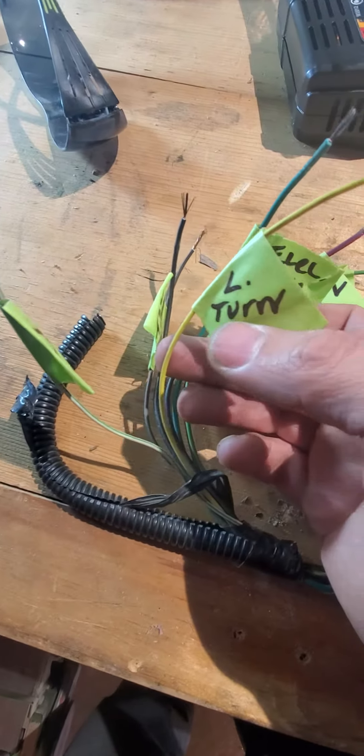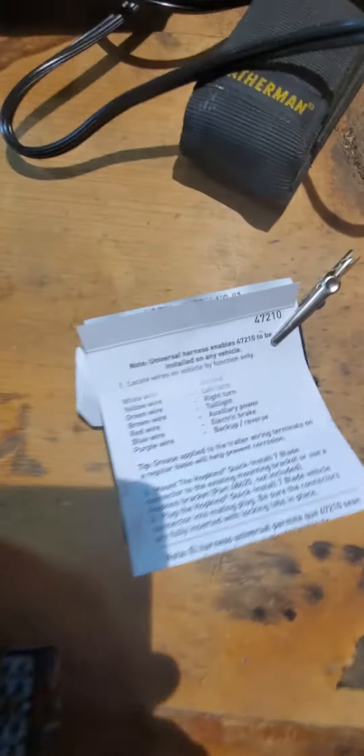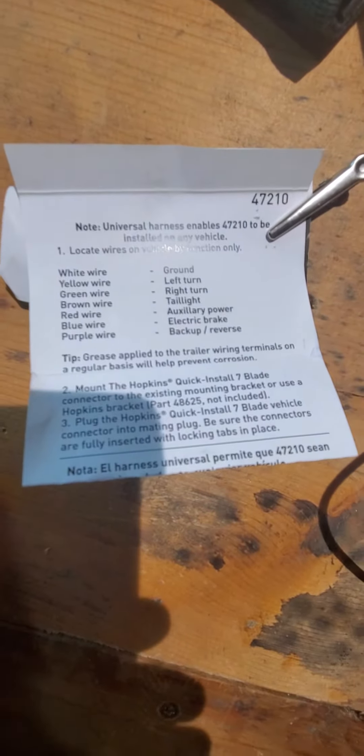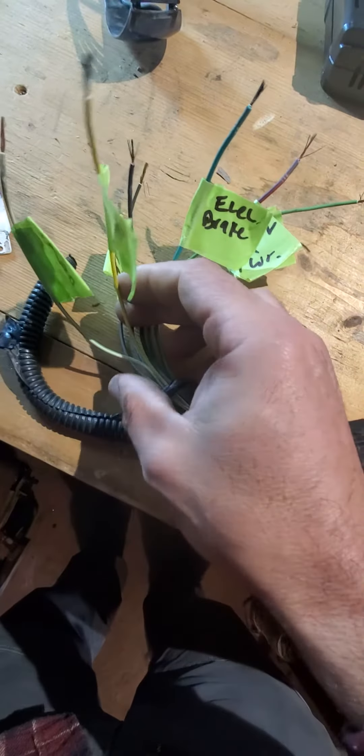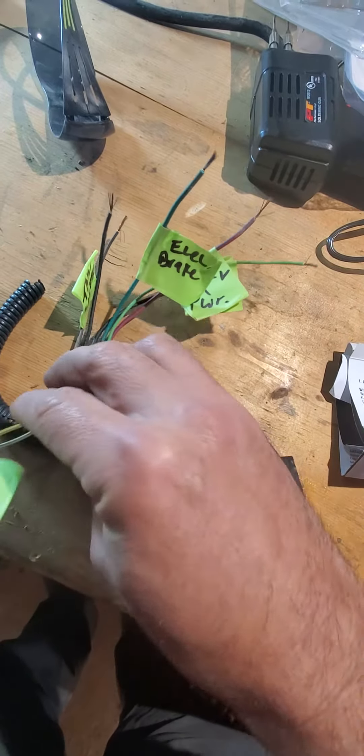Your left turn is standard — it's yellow to yellow, no confusion there, so you should be good. And when you get your new Hopkins kit, it'll have those instructions in the back.